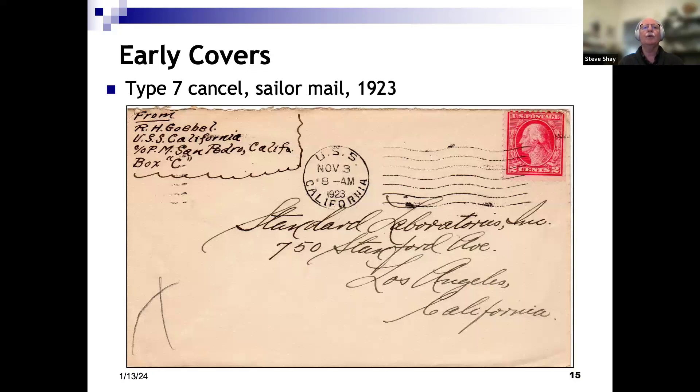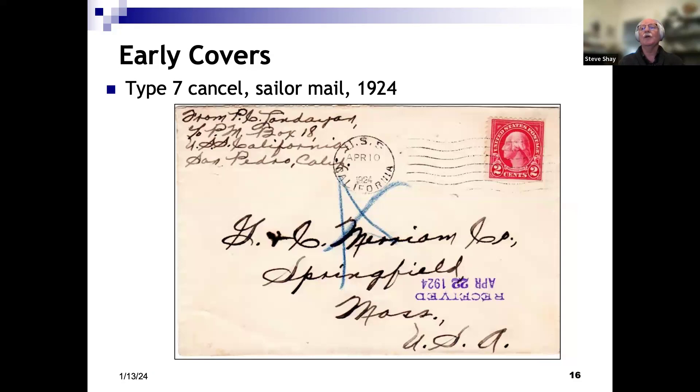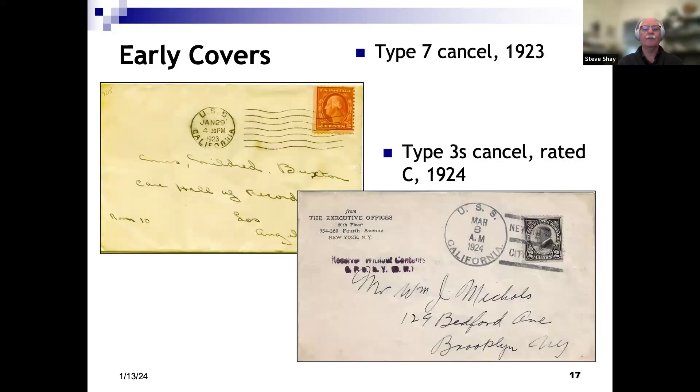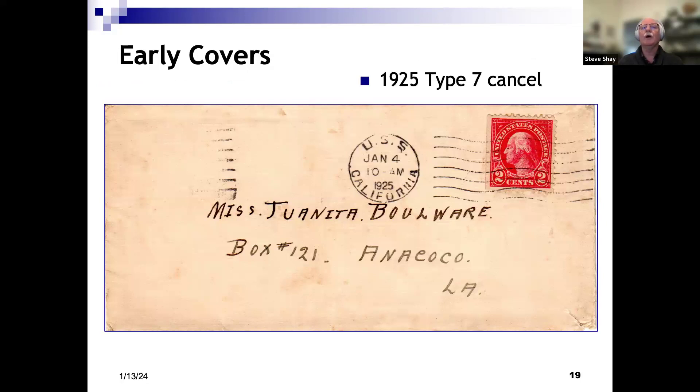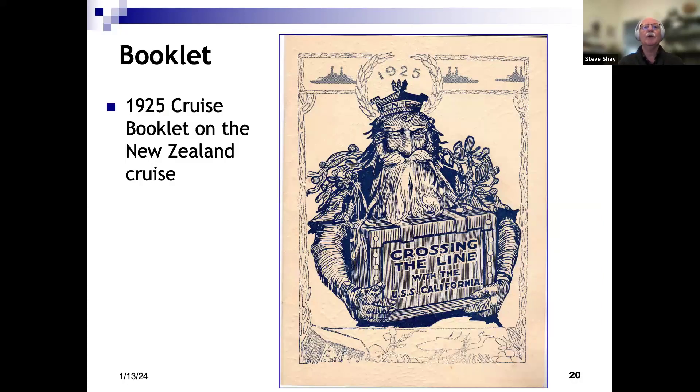Another real mail cover from 1923, another from 1924. A 1923 cover on top and a 1924 cover on the bottom, where we do see a hand-stamp cancel known as the Type 3S. Another 1924 cover — note in the killer bars they could put the location the ship was at, and this one specifies the ship was at sea. So we know California was not in port on February 28, 1924. In 1925, the same Type 7 machine cancel.